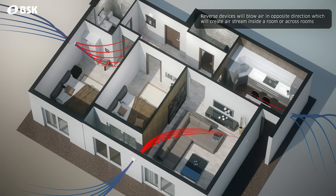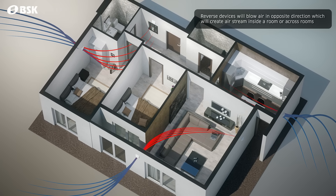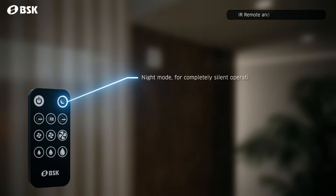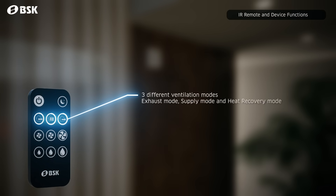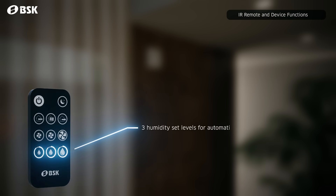This allows you to create airstreams in up to 15 different ventilation zones inside your house and also control them from a single remote. With the included IR remote, you can activate the night mode, choose the airflow direction mode, choose from 3 fan speeds, and set the humidity limit for automatic moisture extraction.